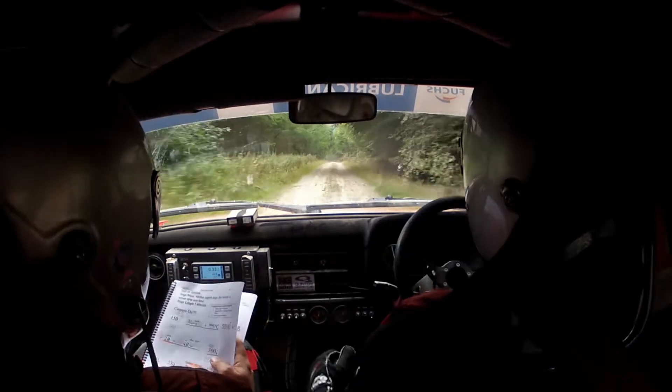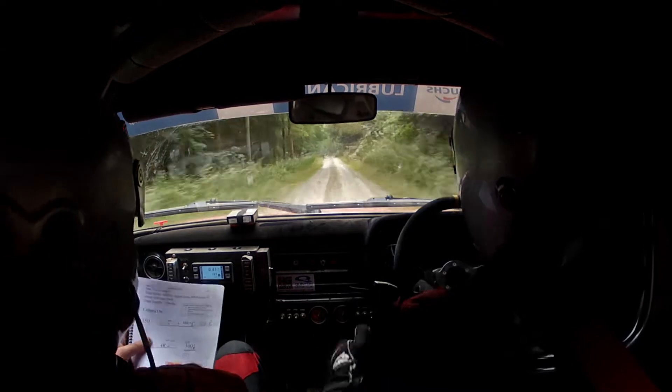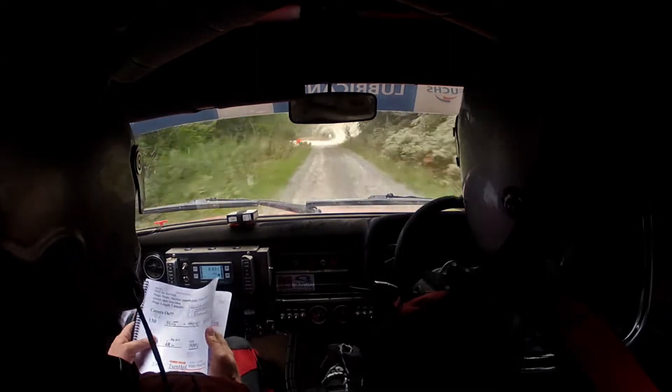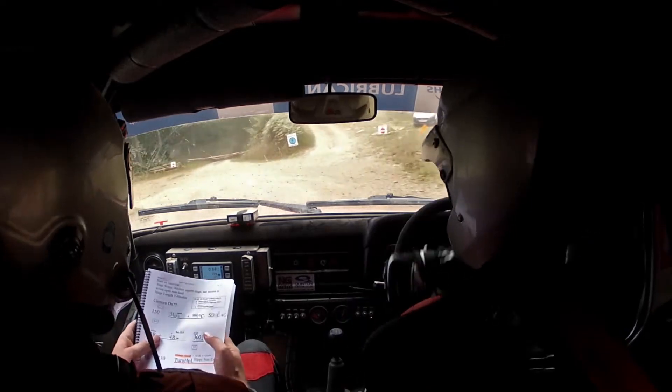Flat 6 left. 230. Turn half in, left comes quick, slippy and narrow exit, nice and neat. Well done, 130 down.